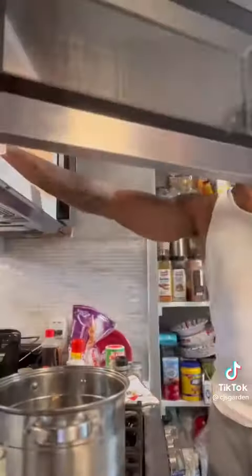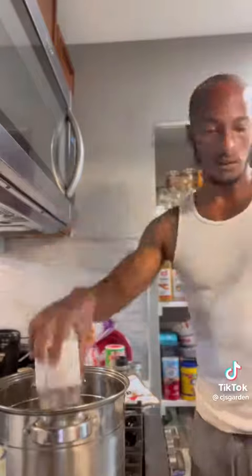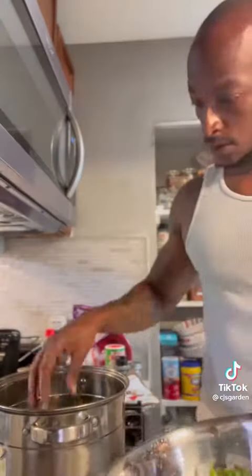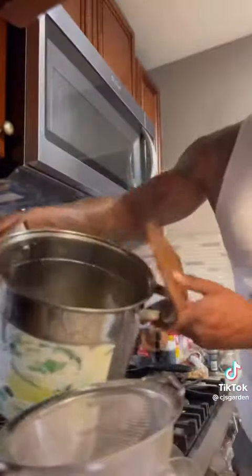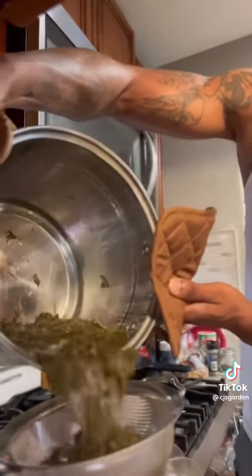I'm going to use coconut oil as my base. Then I'll add all my leaves to the oil and let it cook on low for about three to four hours. Then I'll strain the oil from the leaves.